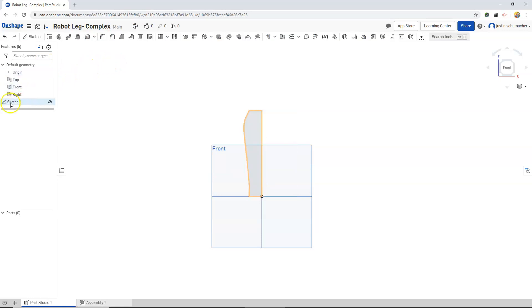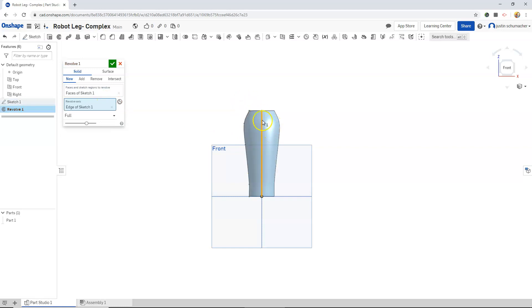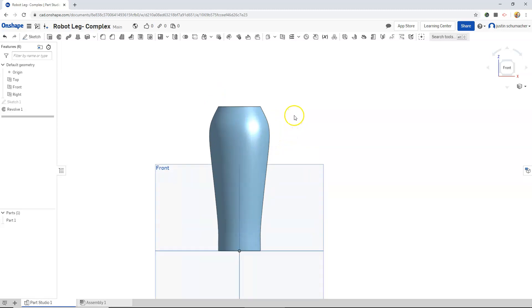We'll finish that sketch, select the sketch, and then revolve it. We'll choose our revolve axis to be this vertical line, and we'll hit the check mark. This will be our lower leg.